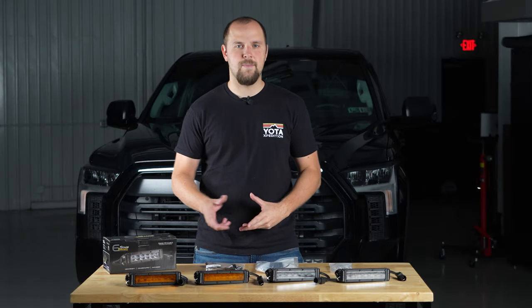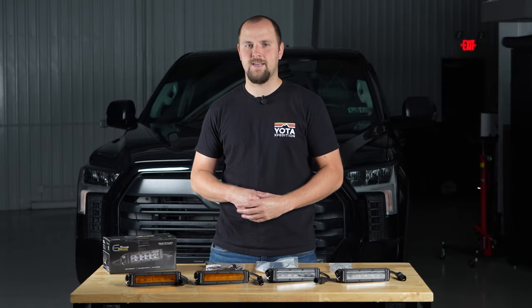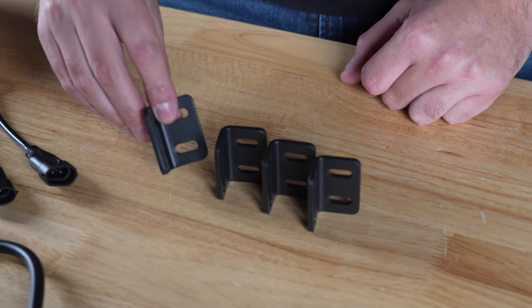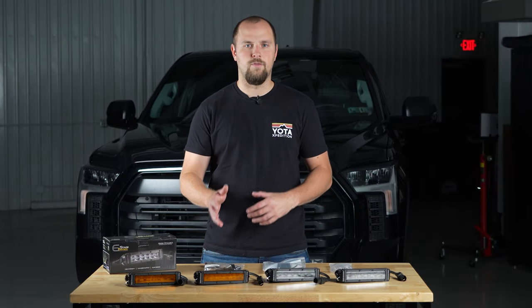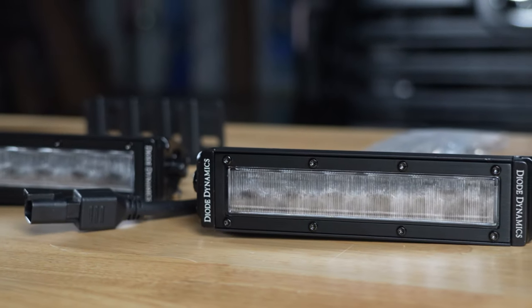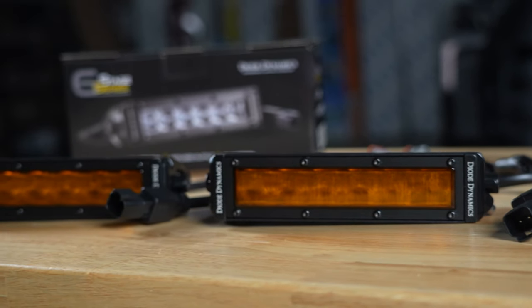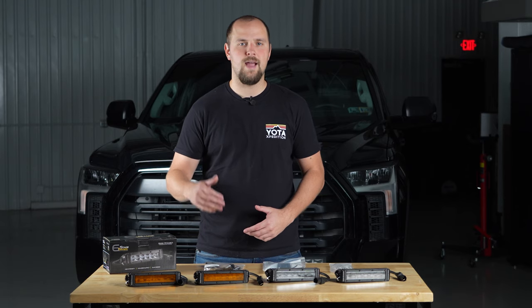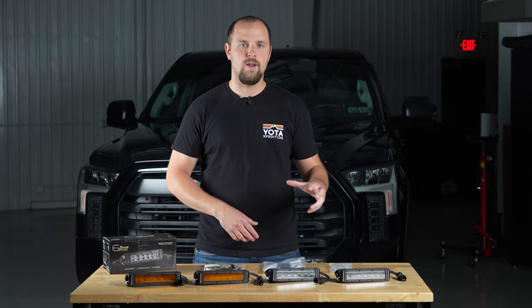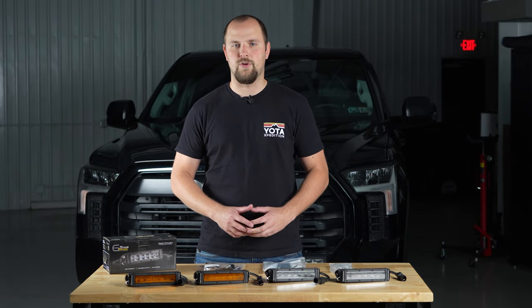This kit from Diode Dynamics is a direct replacement for those OEM fog lights and it will include two SS6 light bars that are going to bolt in place with the included brackets. Both lenses are wide angle fog light lenses but you do have the option to go with the 6,000 Kelvin white light or the 2,000 Kelvin amber lights. These light bars replace your fog lights with greater intensity and throw than the stock lights from Toyota — the white come in at 13,000 candela where the amber come in at 7,400 candela.